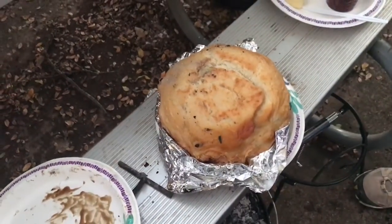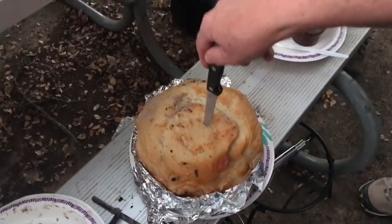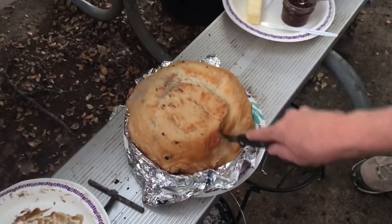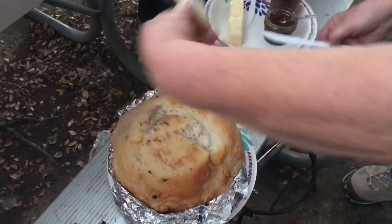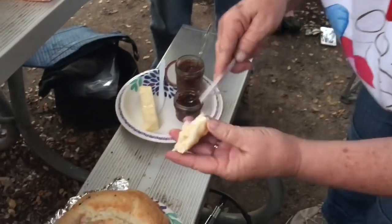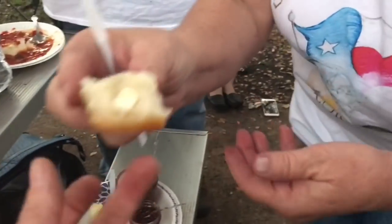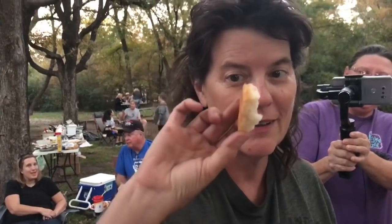Isn't it pretty? That looks good, doesn't it? Cut it there. Cut it, Kim. All right, Mark. How's it look? Woo! Dutch oven bread — fresh Dutch oven bread over the campfire with butter. Mmm. Is it good? Yeah! Is it good? Oh, it's awesome. It's awful. Don't come and do it. It's awful.